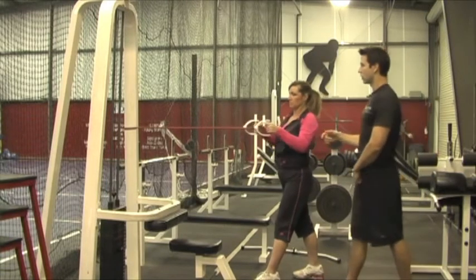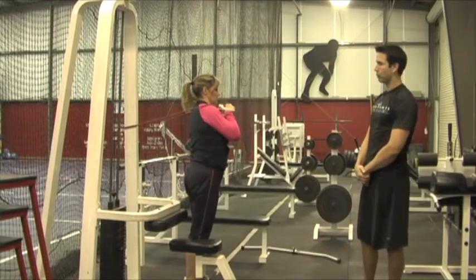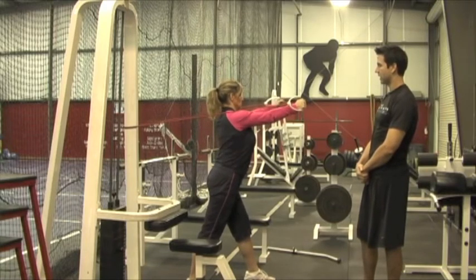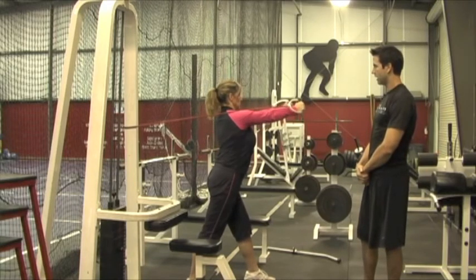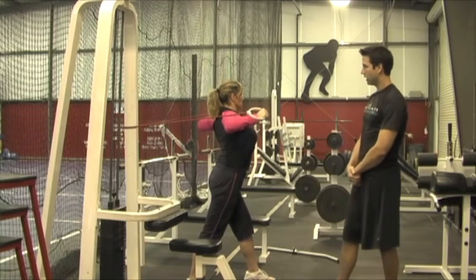Then after she's done rowing, she's going to turn around and actually do cable press. This is just like a bench press, but all you're going to do is act like you're punching straight ahead. So that's cable row and cable press.